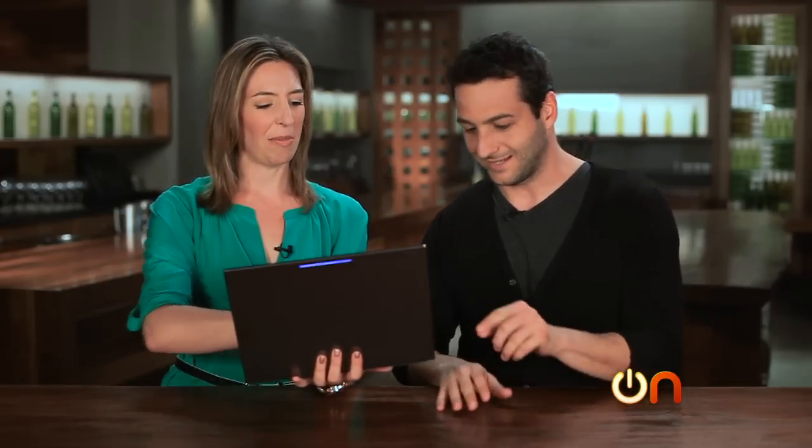That display is gorgeous. Would you want to touch it? I do want to touch it. Well, over the long term, you know, you've got this beautiful display.